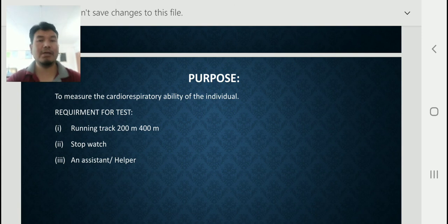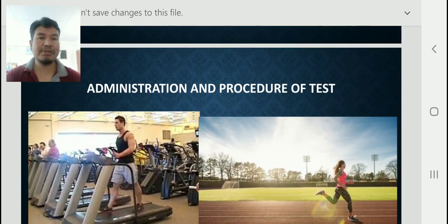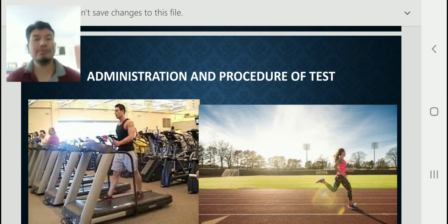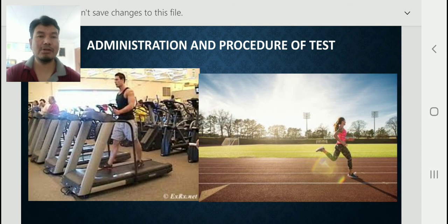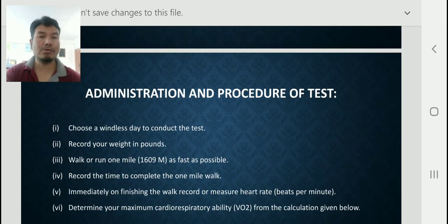Now you are watching the administration and procedure of the test. This test can be conducted either on a treadmill machine or on a track — both options are available. This is the procedure for the Rockport Walking Test, and here is how you can administer this check.